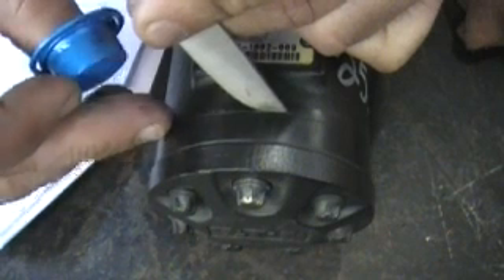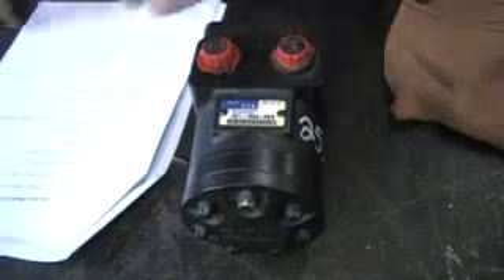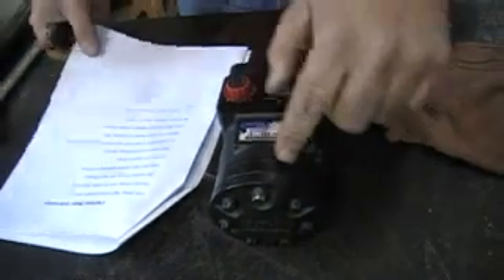This particular band, or whatever you'd like to call it — spacer ring — is called a gerotor. This particular one on the 002, the gerotor width is 3/8 of an inch.